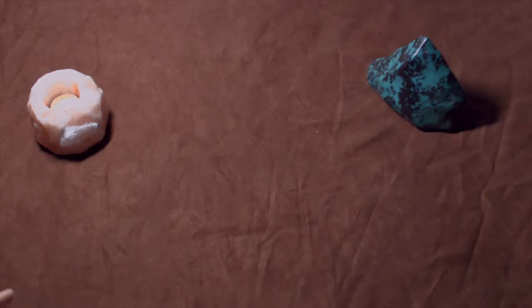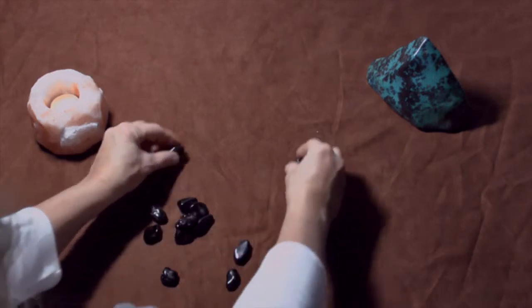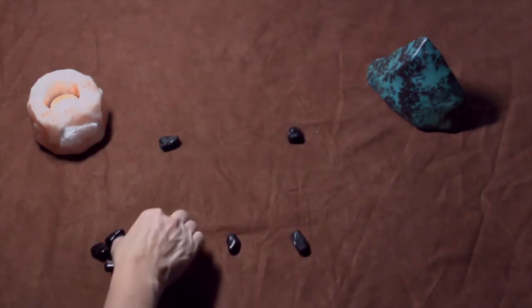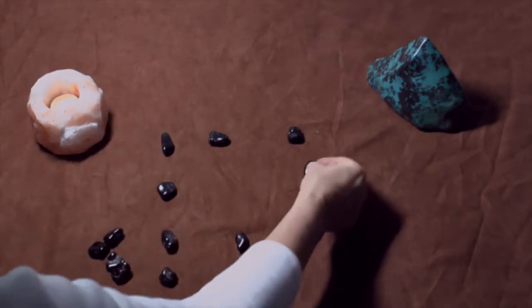Let's do the protection grid first. I want to call in Archangel Michael to work with me and inspire me to create this grid. I want you to think about that too, because I'm going to show you some examples but I want you to be creative and go with your own. I've pulled out some black onyx — we're going to use black onyx and create a square. Let me sort them out and create the square, there should be about 12.